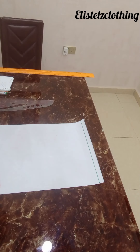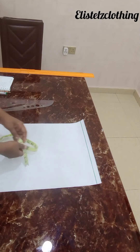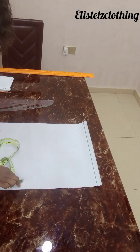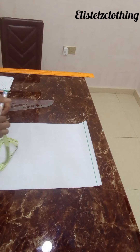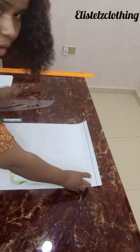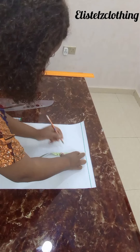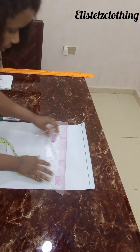Alright guys, welcome back — let's draft the sleeve for the bomber jacket. We'll first have a starting line which we call the sleeve head. To get your cap height, you do bust round divided by 12 plus one. My bust round is 39, so 39 divided by 12 plus one is 4.25. I'll come here, make a dot at 4.25, then connect with a straight line.